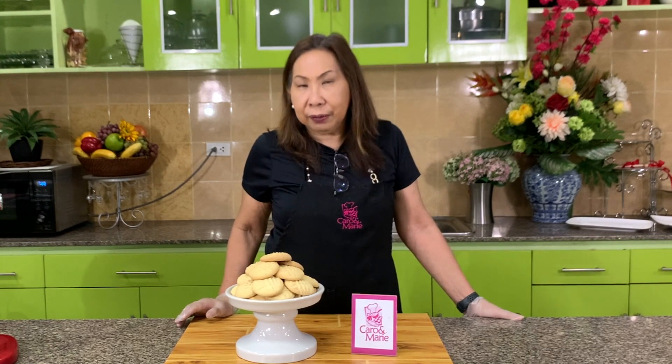I'm going to share with you today a slightly different cookie called cornstarch cookies. It does not use any flour, just cornstarch. This is good for people who have intolerance to gluten or flour, or those who are on a gluten-free diet. But for those who are not on a gluten-free diet, you will still enjoy this. Let's get started.